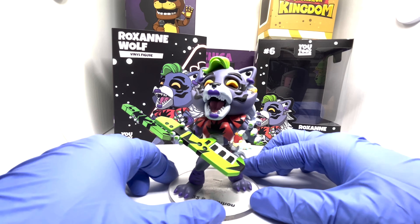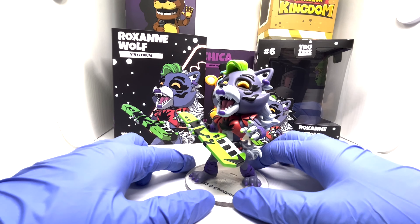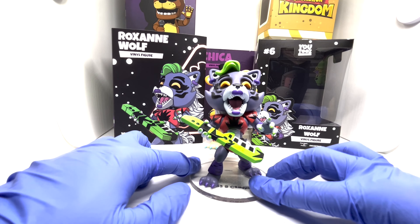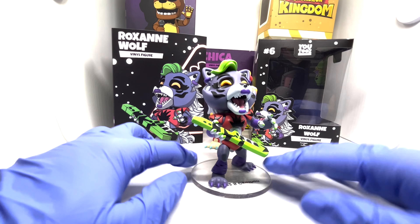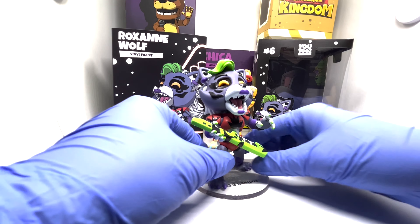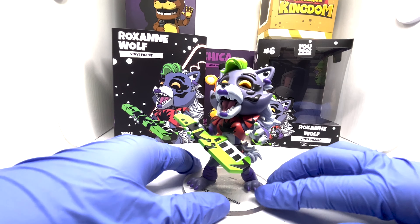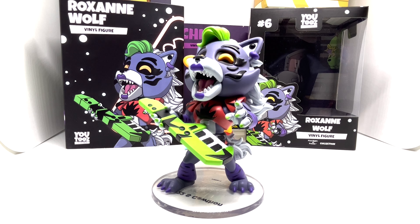Here is Roxanne Wolf herself. She's very well designed and very detailed. I'd say her detail is even better than Freddy's in my opinion, so I give her design a 10 out of 10 as well. Her stability is on point because of the padding at the bottom, so her stability is also a 10 out of 10. Roxanne Wolf's total comes to a 9.25 out of 10.